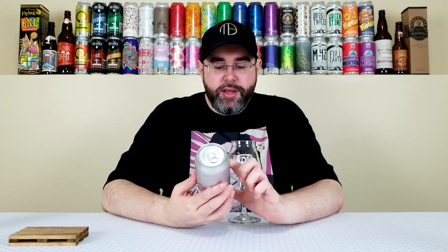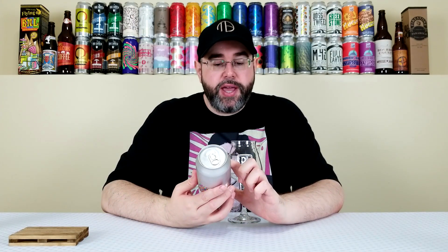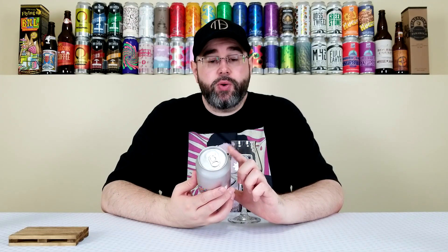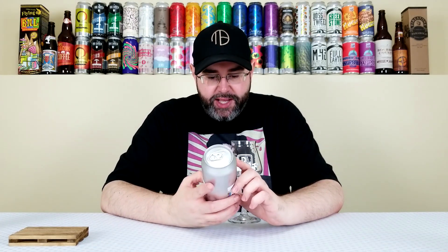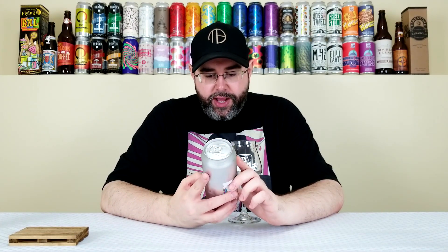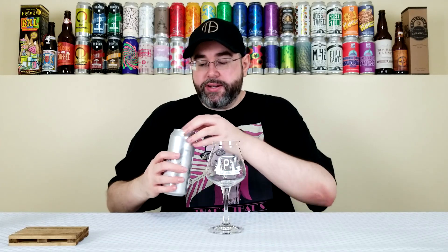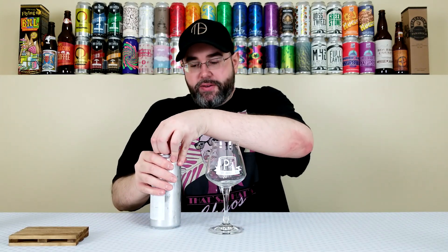Back for another beer review, and today I'm reviewing another beer from Finback Brewery out of Queens, New York. This is their Multicolor — a double IPA that comes in at 8.4% alcohol by volume. No IBUs listed at the time of review. This can is exactly five weeks old. On the side it says double IPA dry-hopped with Brew One, Amarillo, Citra, and Mosaic hops. Sounds pretty delicious. Finback's been killing it. Let's see what this one has to offer.